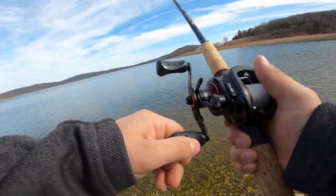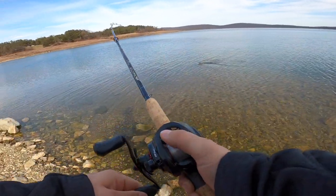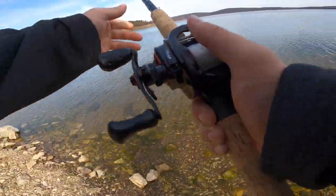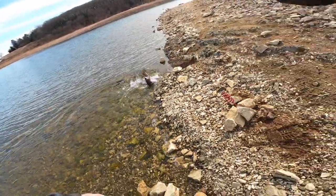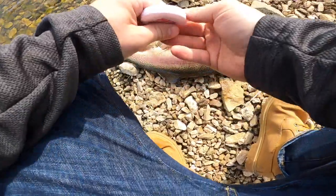Let's see what we got. Oh, it's a big rainbow! Oh my god. It's a giant trout. Holy cow. On the shiner! That thing is a tank.